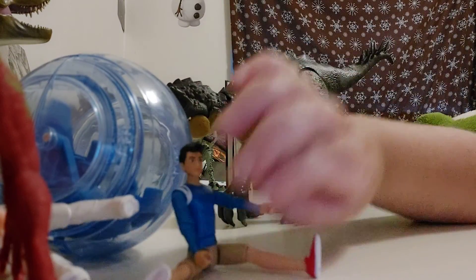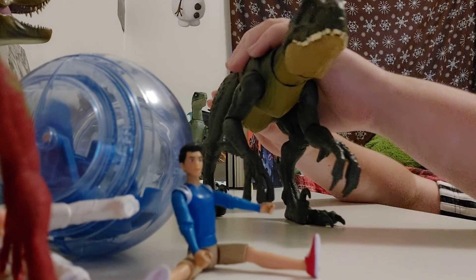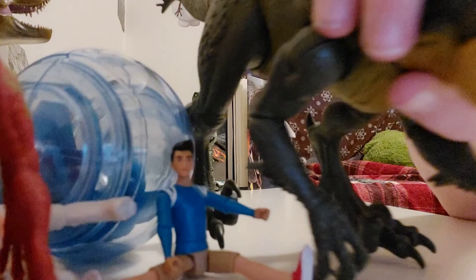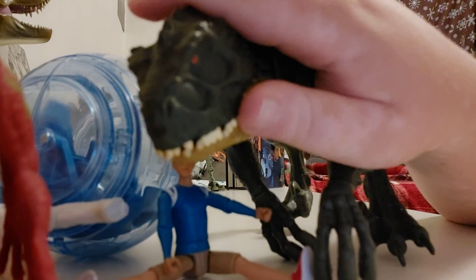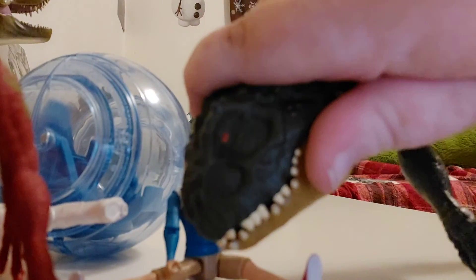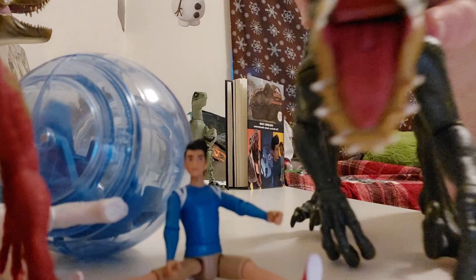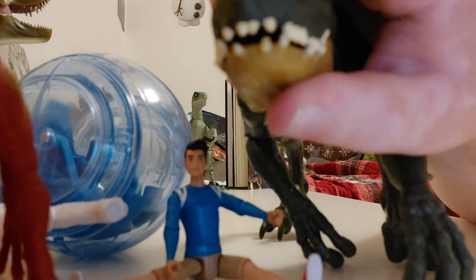Now, the big bad guy — the Scorpius Rex. This is one version; I'll do the other Scorpius Rex when I get it. This one is a little bit different. Starting with the head — as you can see, it has the typical Scorpius Rex look. Its eyes are orange, whereas the T-Rex's are yellow. The teeth are jagged and they line up when the mouth closes.